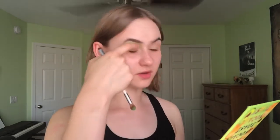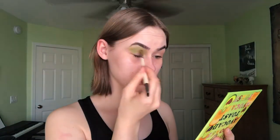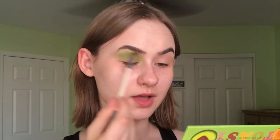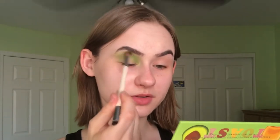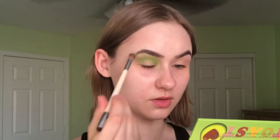I'm starting with the Avo Toast shade in the crease of my eye, but a bit higher than my crease just because my eyes are kind of hooded. I'm using a bigger fluffy brush to start, then going in with a smaller, slightly denser crease brush and focusing on the inner part of my eye, because I want to put a different color on the outer portion. This color has more of a bright lime tone to it, similar to the green in the show. I'm blending it up toward my eyebrows since I don't have much lid space.